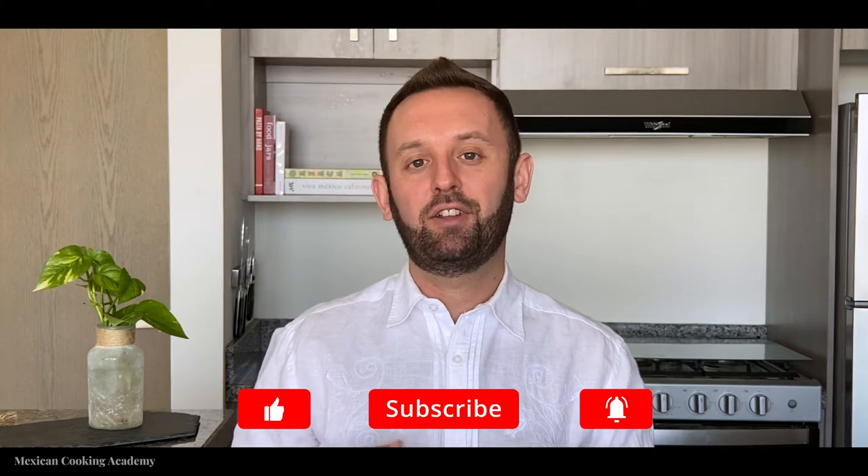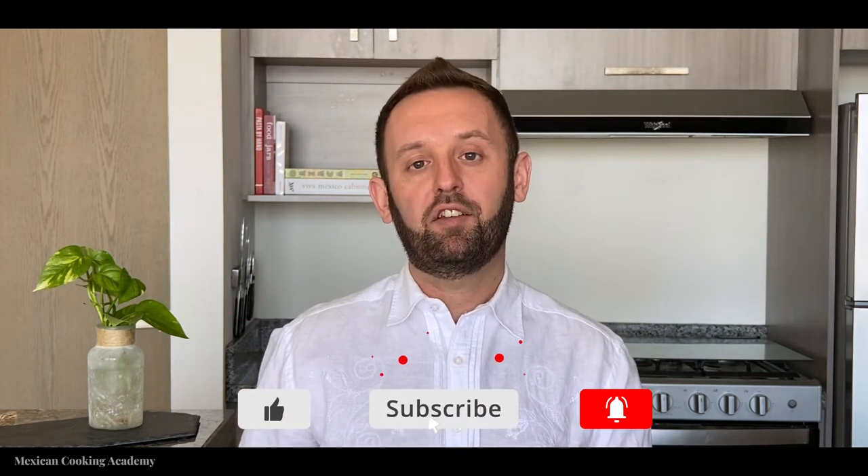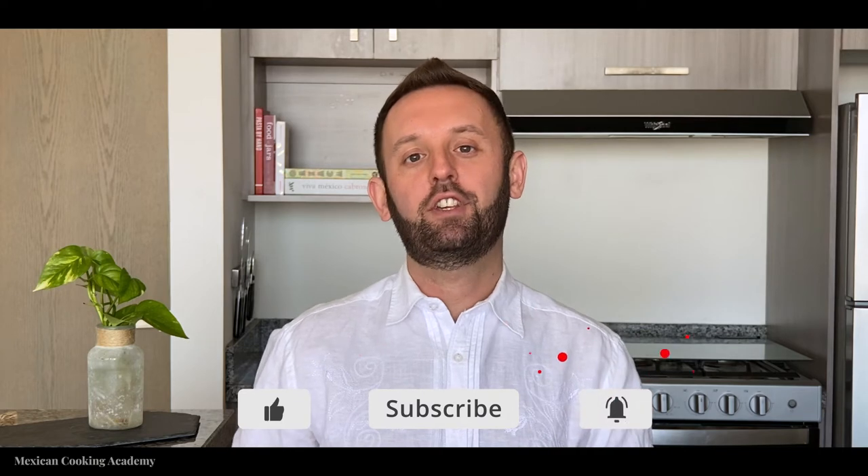And before we go any further, if you love Mexican food and culture as much as I do, then hit that subscribe button and the like button. Also, get on my mailing list — you can do that at mexicancookingacademy.com. I have a link posted right down below in the description.